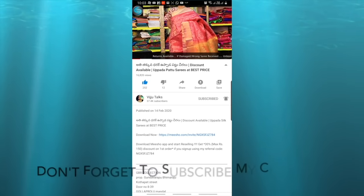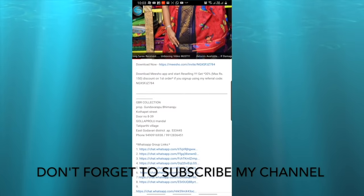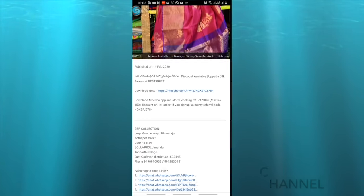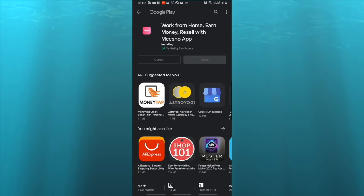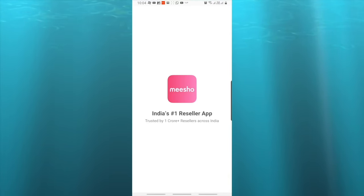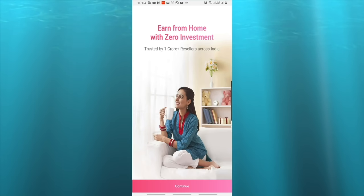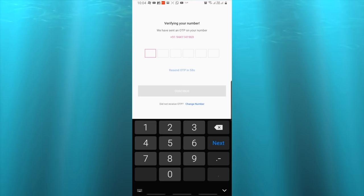So if you want to order, click on the link in the description box. You can find a link there to install the Meesho app. You can also find it on the Play Store to install it. Once installed, open the homepage and register your mobile number to create an account.